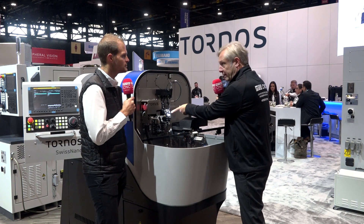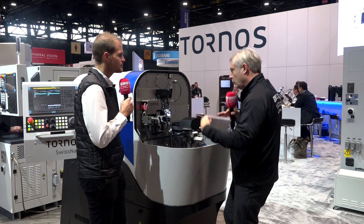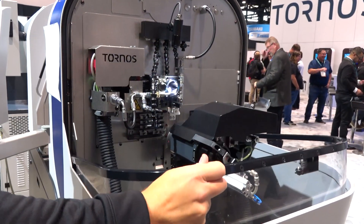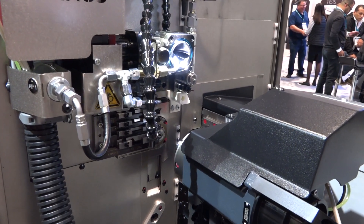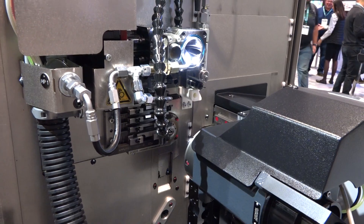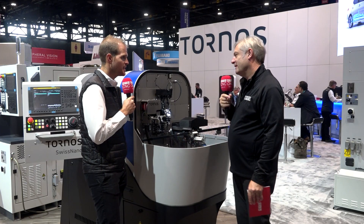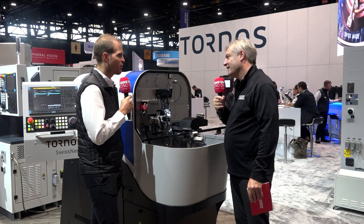We can see here the thread whirling as an example — this tool here. It's very compact, but you've got a lot of accessibility. Yes, thanks to this bubble design. It's a really unique design that gives you a lot of accessibility and visibility, which is also important in production. So when you say accessibility, it's very easy to set the machine — very easy and very user-friendly. The people like to work on our machine, for sure.